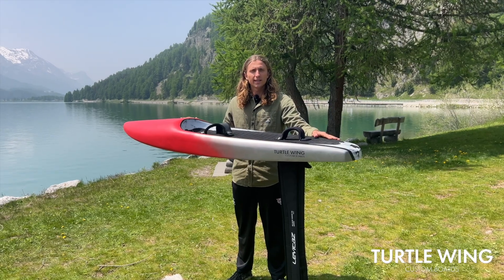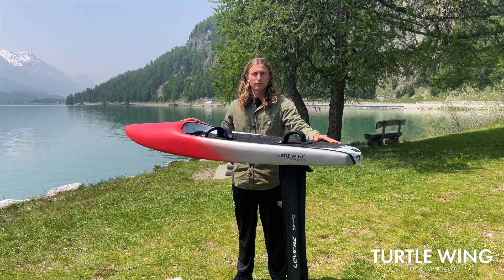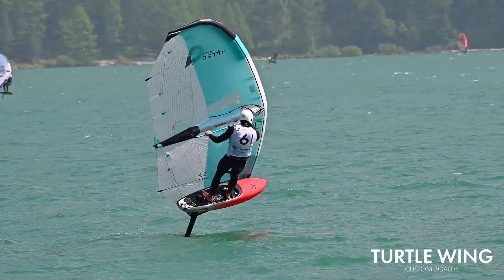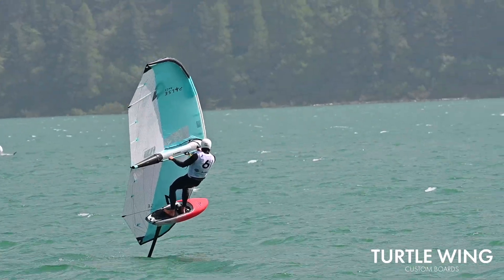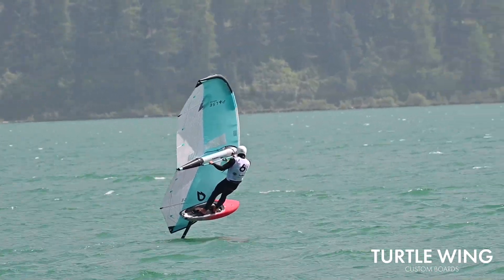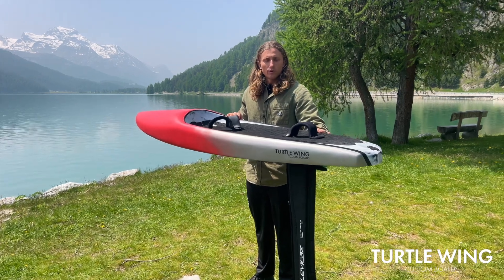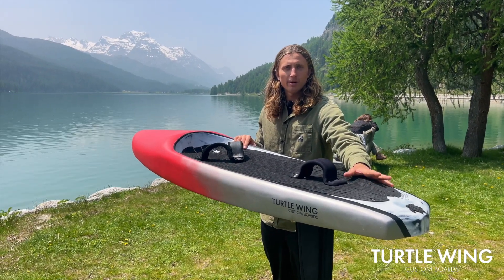This is an 81 litre, 6'2 by 18 board. My weight is 85 kgs for reference. This board is available soon — pre-order from the end of June to get delivery by about September.